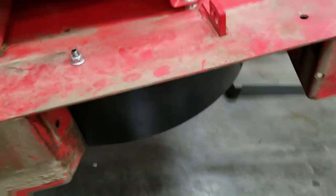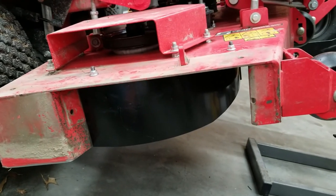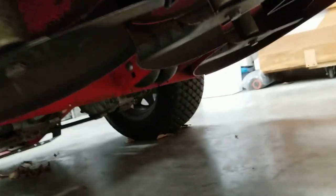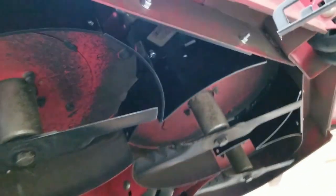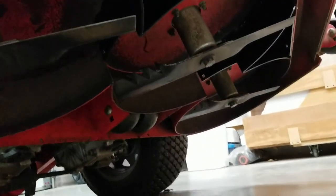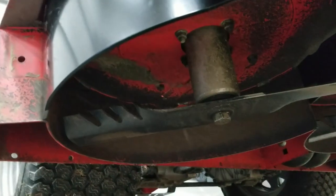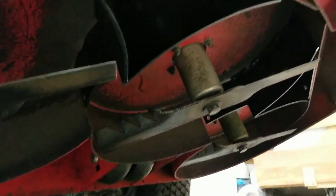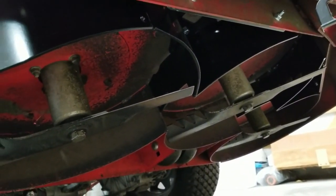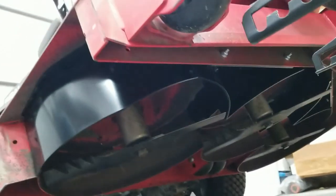I'll get under here and show you — the discharge chute is gone, that baffle blocks it off, and then there are two brand new ones in the middle. I'm going to run it with my gator blades; my dealer said the gator blades work just as well as the mulching blades that come with the kit, if not better.